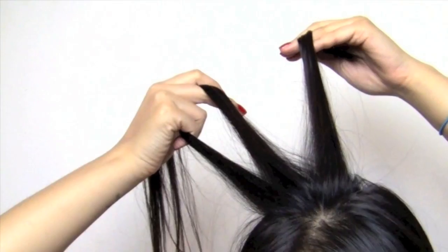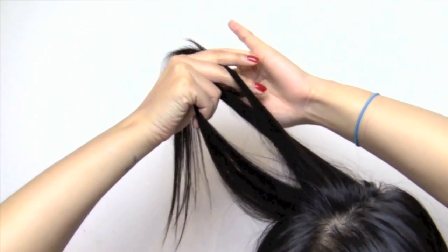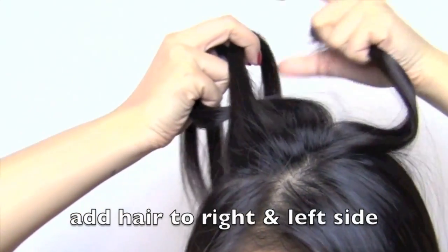To start the braid, take a section on the side of your head and divide it into three. Then take the right section under the middle piece, and then the left under the middle piece.